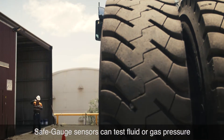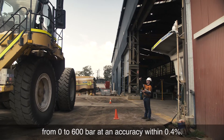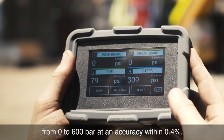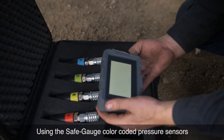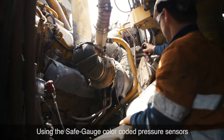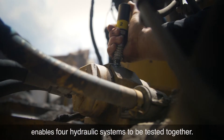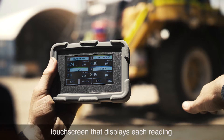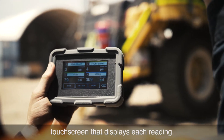SafeGauge sensors can test fluid or gas pressure from 0 to 600 bar at an accuracy within 0.4%. Using the SafeGauge colour-coded pressure sensors enables four hydraulic systems to be tested together, with each sensor wirelessly connected to the handheld touchscreen that displays each reading.